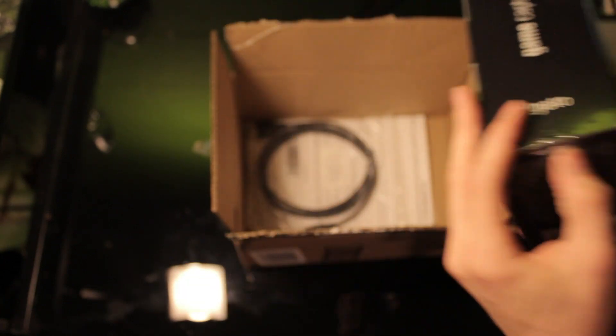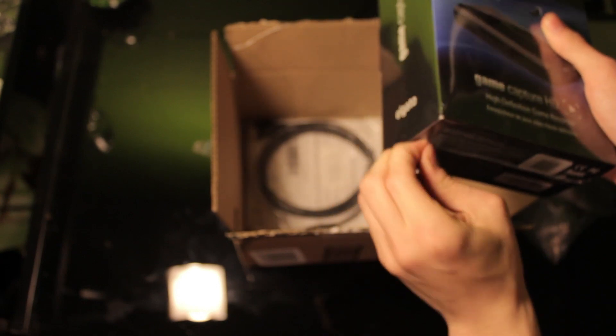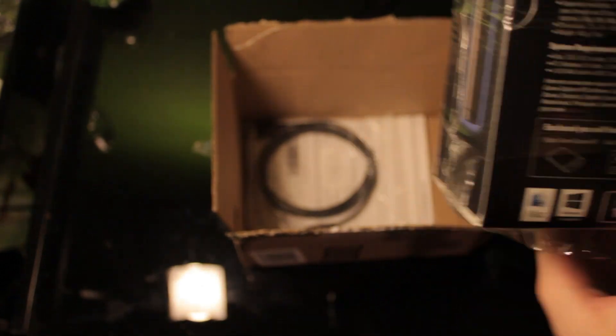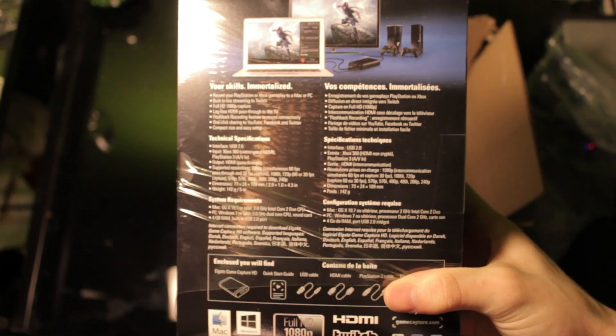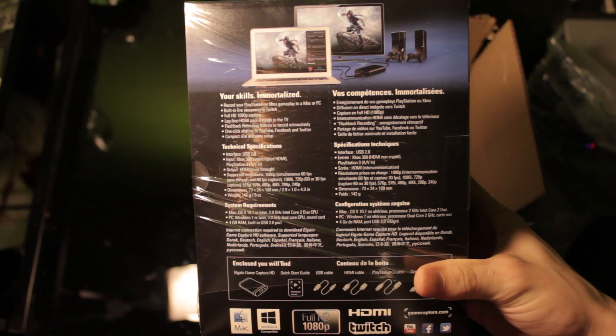I actually was not prepared, I don't even have any scissors for this. But we can go ahead and read the back — it just tells you all your basic stuff that you need to know about it. You can stop and read it if you'd like, but I'm sure you can find it online somewhere.